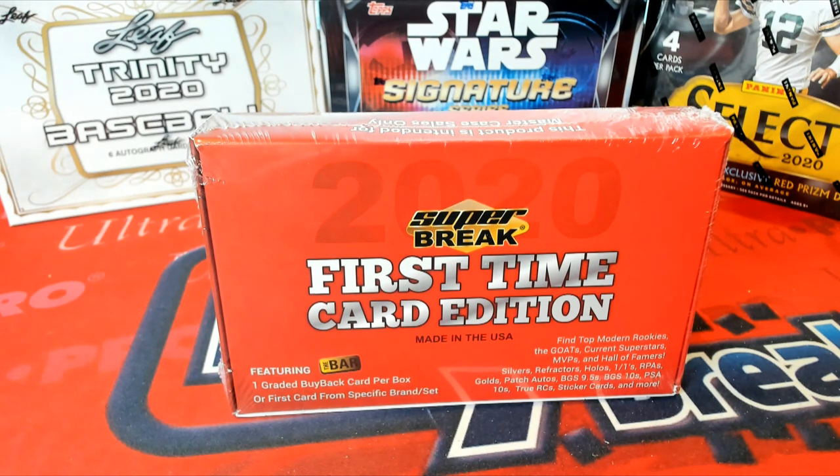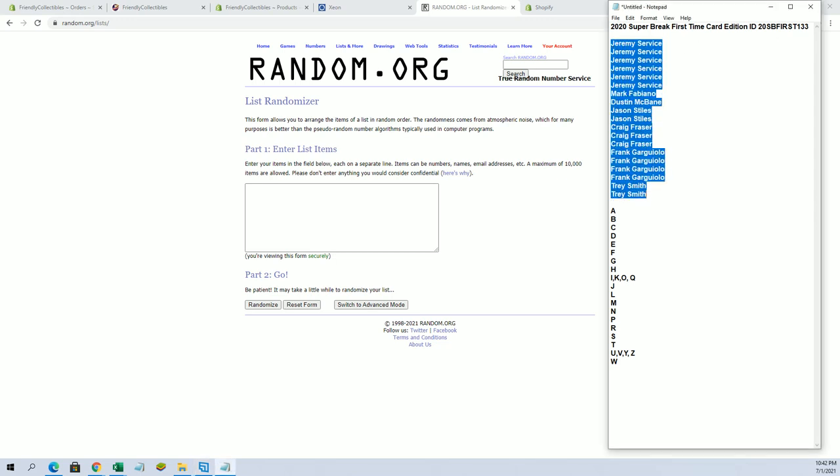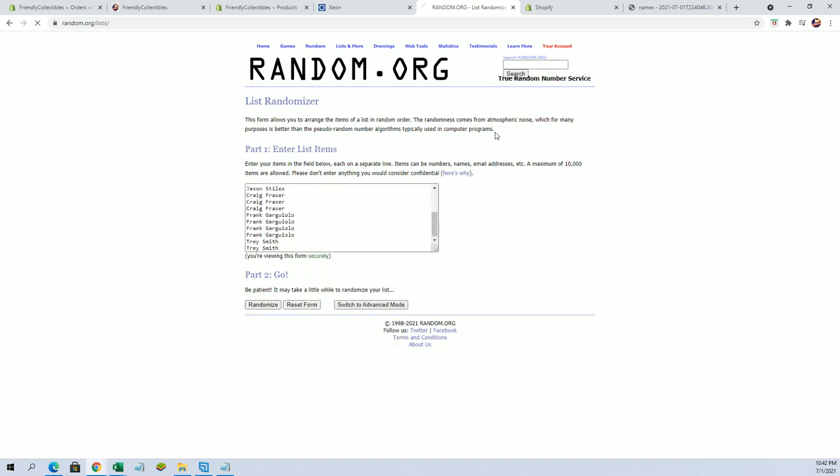Super break first time card, this is number 133. Look out, all right, Jeremy S down to Trey S. Let's go — 19 flip, guys, names and letters, seven times each.